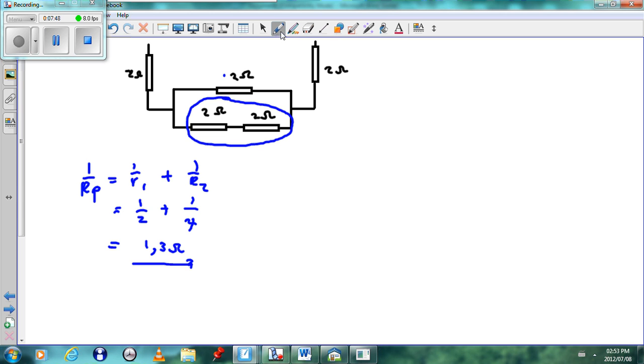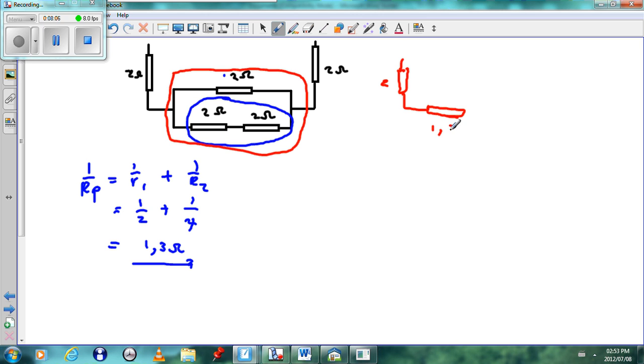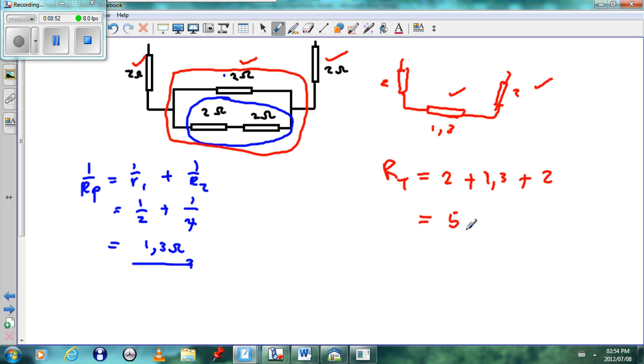This whole parallel piece is replaced by a resistor of 1.3 ohms. So we have a 2 ohm resistor on one side, the central parallel combination of 1.3 ohms, and another 2 ohm resistor on the other side — all in series. Our total resistance will be 2 plus 1.3 plus 2, giving a final resistance of 5 and 1/3 ohms.